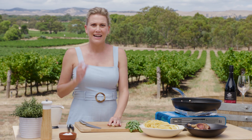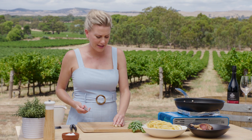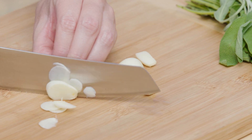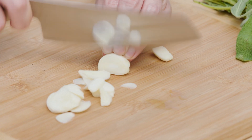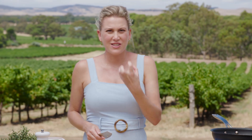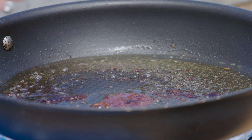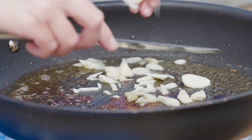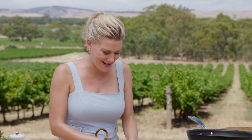Now for some extra flavor - garlic. I've got a few cloves you can finely chop or just roughly slice, as I'm going to do. You could even leave them whole and just bruise them to infuse the duck fat. I kind of like the slivers of garlic so you get an almost intense garlic flavor, which goes nicely with our tomato passata. Into the duck fat - duck fat and garlic smells so good.